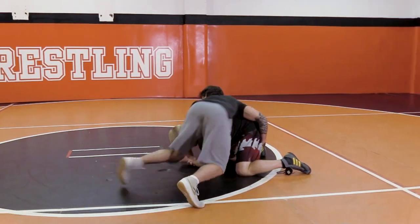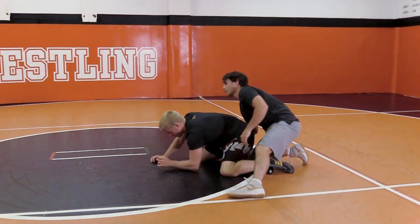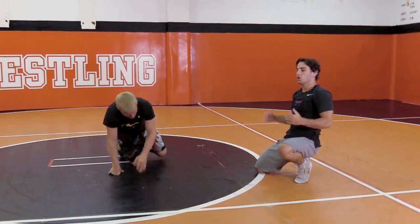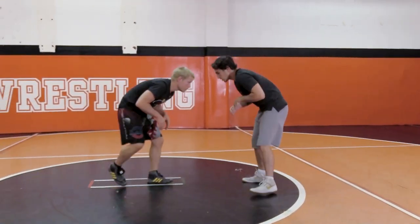So I'm here, I'm coming to his butt. Once I'm completely behind him, I can let go and cover my two. Really good move, really tricky, very effective.